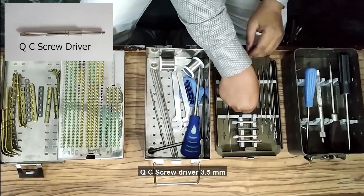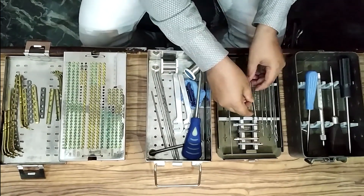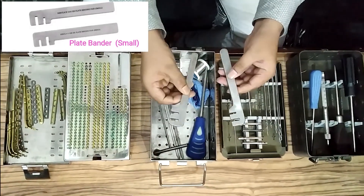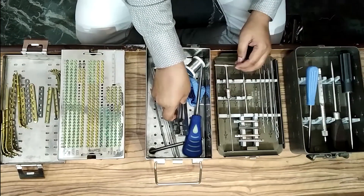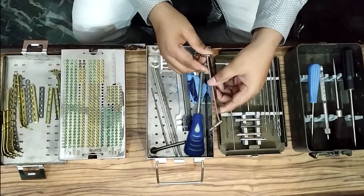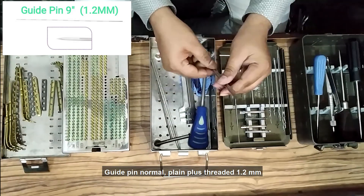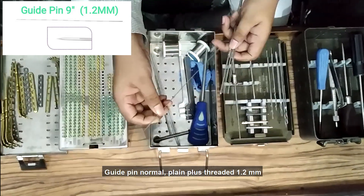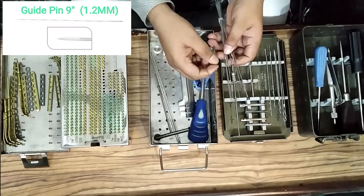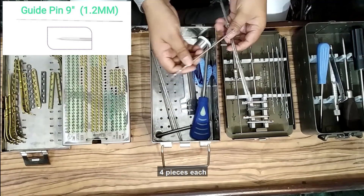QC screwdriver 3.5 mm. Plate bender small, one pair. Drill guide 3.5 mm. Guide pin — normal plain plus threaded — 1.2 mm, 9-inch in length, four pieces each.